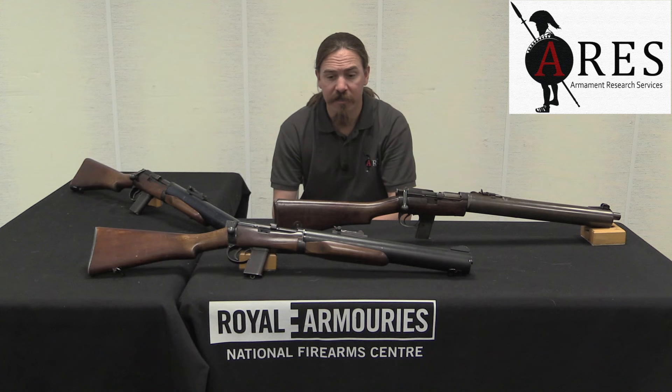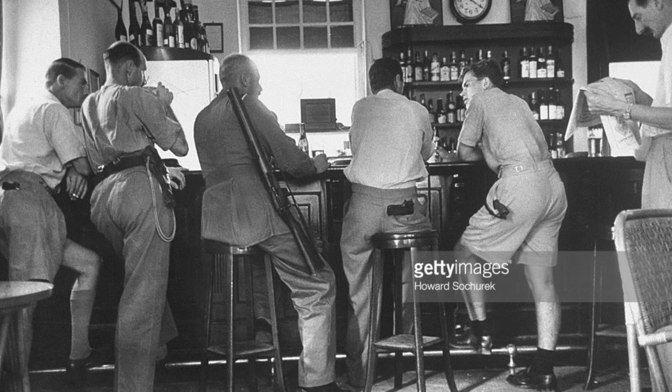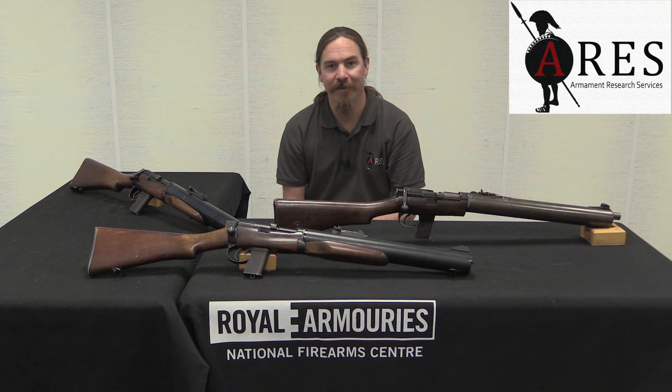The guns stayed in service and were ultimately given out to British colonial personnel in Malaysia for basically self-defense. In fact, one of the very few photos of a DeLisle in the wild shows one hanging on the back of a Malaysian farmer — an interesting end to the story of the DeLisle carbine.